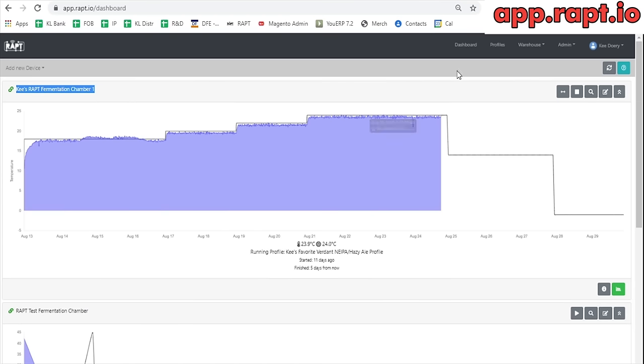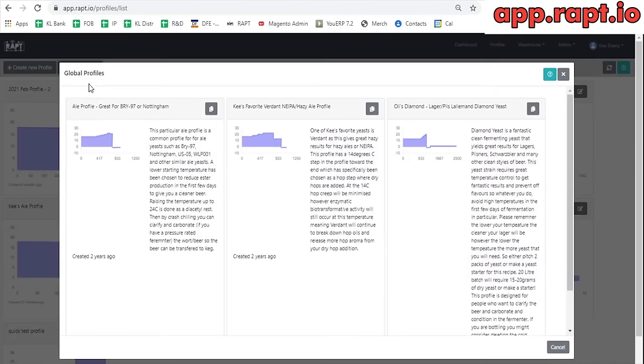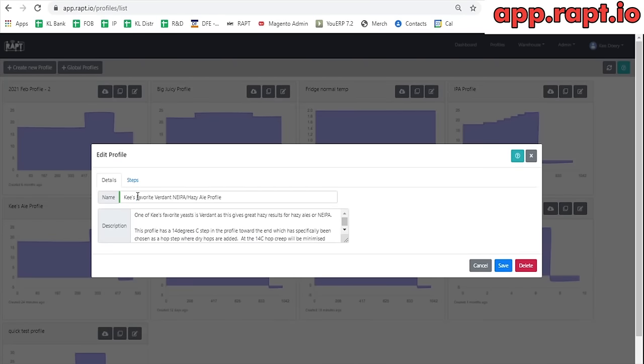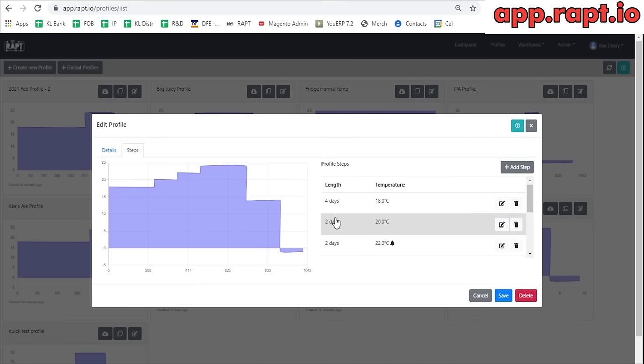If you want to use a profile, an easy way to do it is to go to the Profiles tab. There's a bunch of global profiles we've already made — this is the profile I'm running now. Because it's a global profile, these are available to everyone and we'll frequently update them for different yeast strains, or if you request a new profile, we'll add it. If you hit the copy button, that copies the profile to your own library, and once it's in there you can go edit it — rename it, like 'Billy's Ale' or whatever, and make modifications to the different steps.